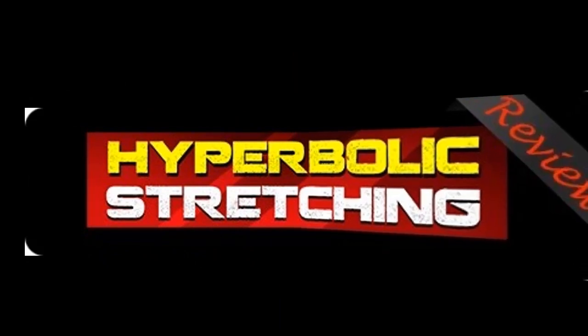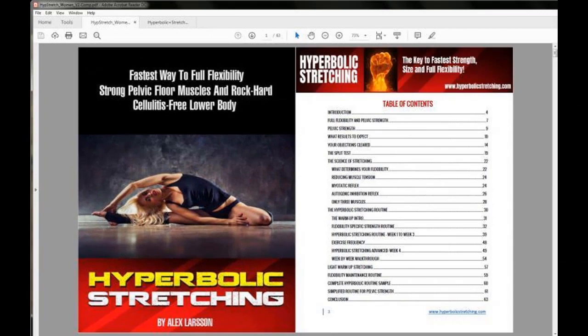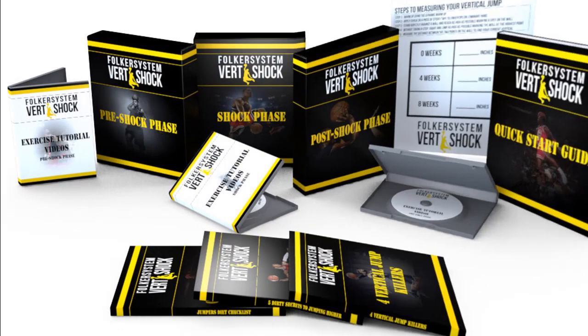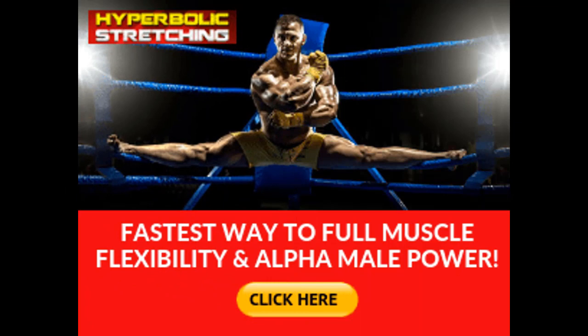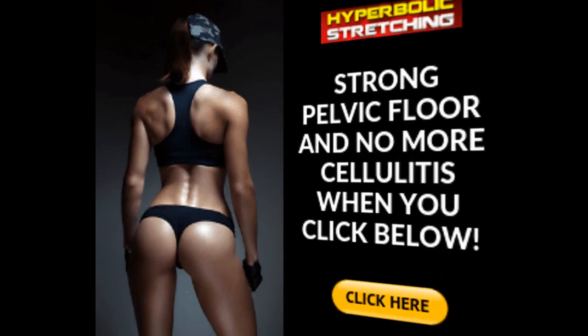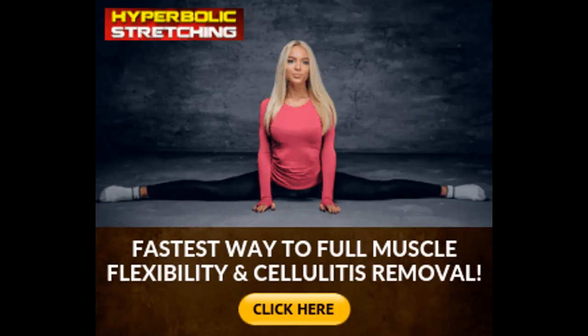This also means that you have the program with you whenever and wherever you go. So if you want to read the information on the couch and then take your stretching to your bedroom before bed, the option is there for you. You also receive a 60-day money-back guarantee, which gives you two months to see how stretching beyond your barrier can improve your performance. And since you only need four weeks at eight minutes a day, you have more than enough time to try this program to the fullest.